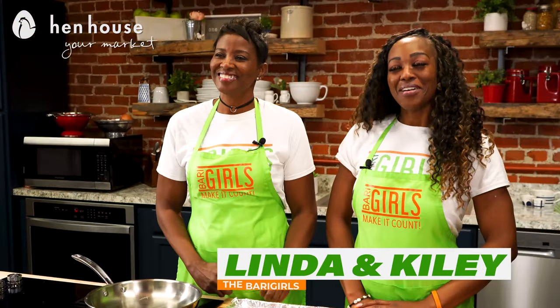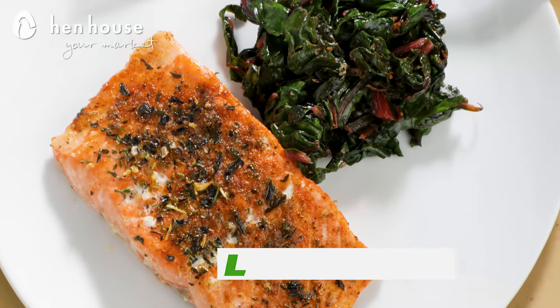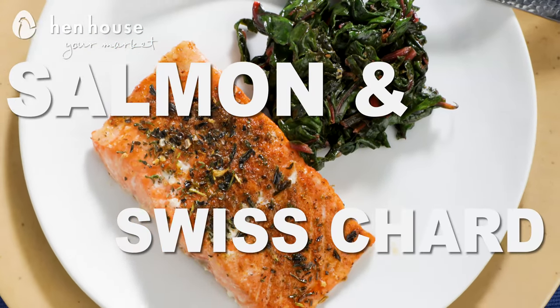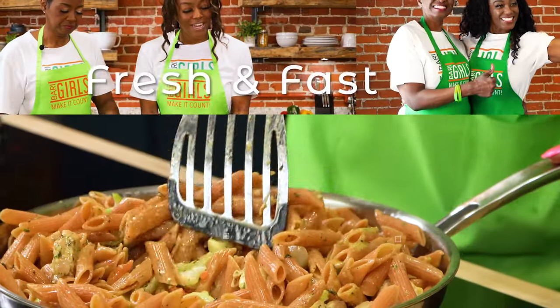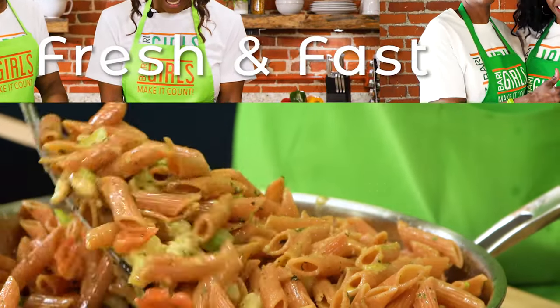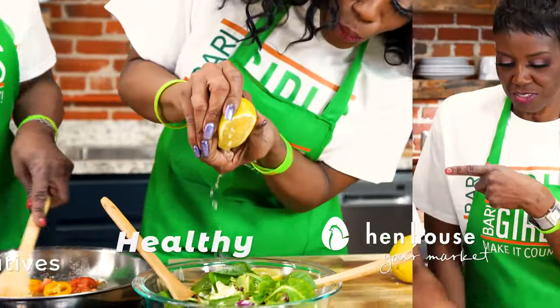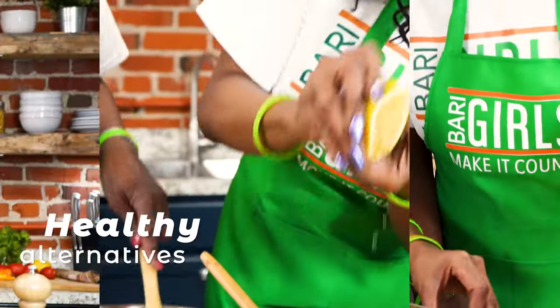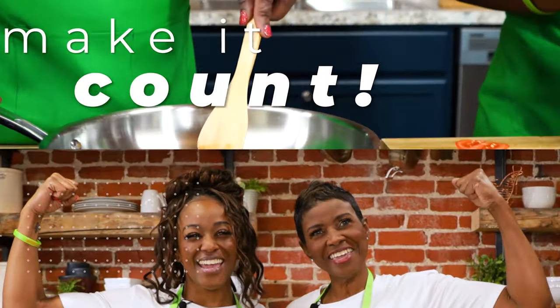Welcome to the Berry Girls Kitchen. I'm Kylie, and I'm Linda. Today we're making it count by making you a delicious salmon and sautéed Swiss chard. We're the Berry Girls, brought to you by In-House Markets, and we've made it our life's goal to show you how to eat healthy and make it count.